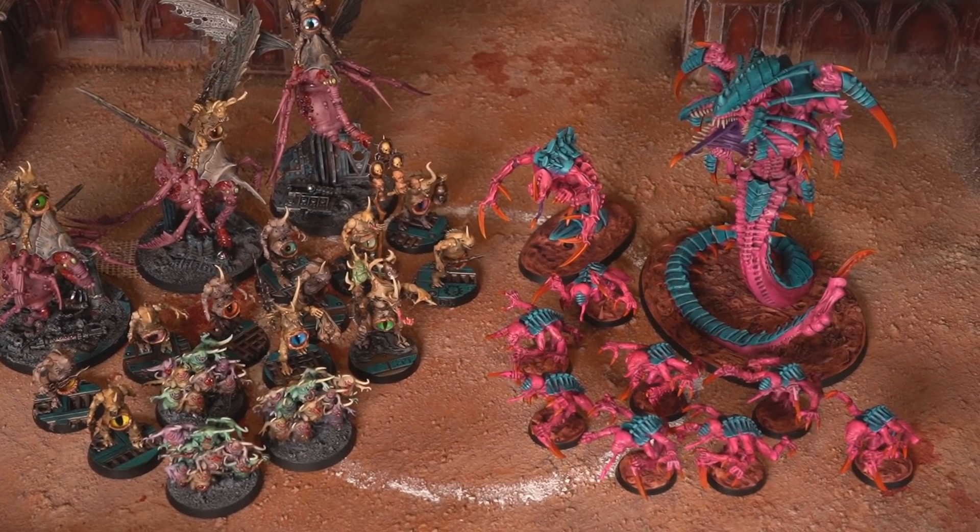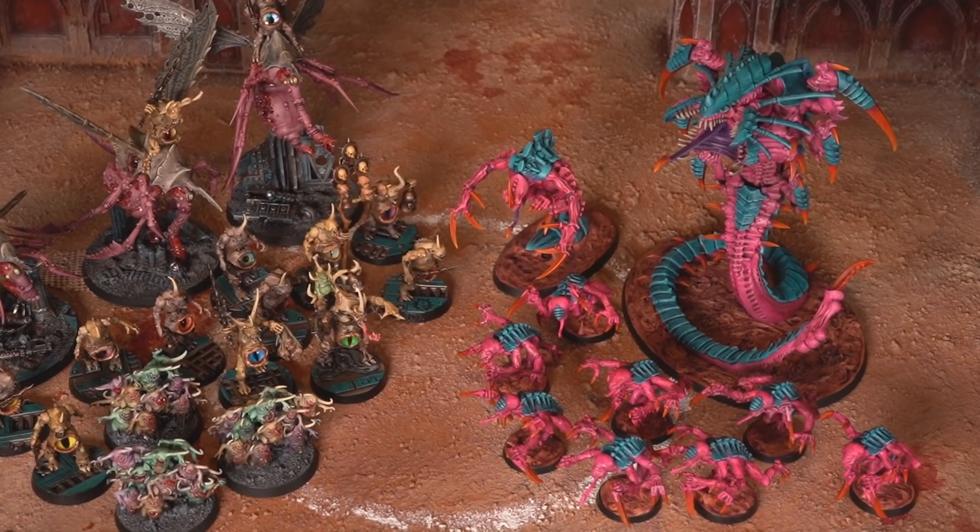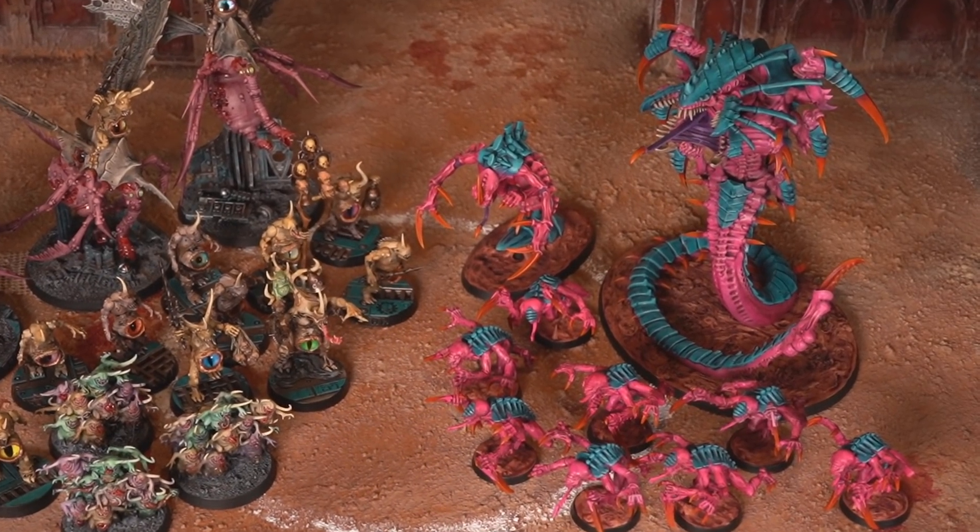Hi there, I'm Guy, you're watching Midwinter Minis and in today's video we're going to be covering one of the most requested topics in the history of the channel. It's time to finally show you how to paint those vibrant synthwave Tyranids. They've been the star of the show in loads of our battle reports, and now it's time to learn the secrets of their super vibrant paint job — and who better to show you but the man himself, Ant.